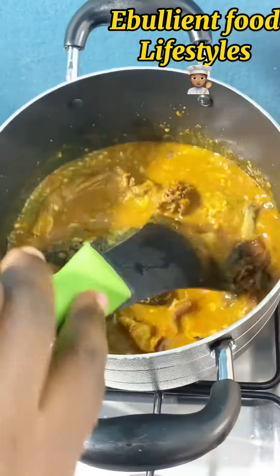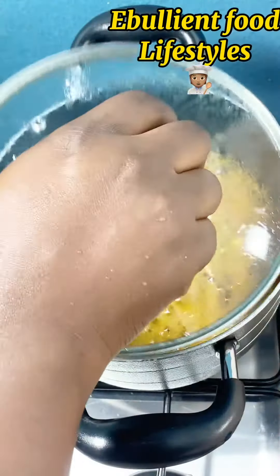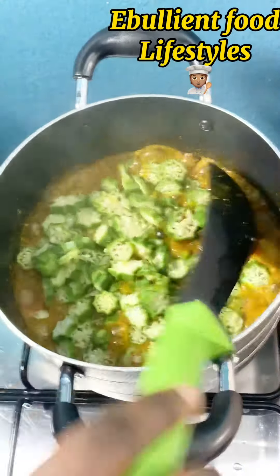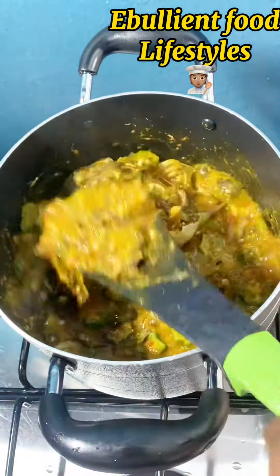I added the mashed okra first and mixed it really well with my spoon. Everything is incorporated and as you can see, the okra is already drawing. I stirred everything together before adding the chopped version of the okra.